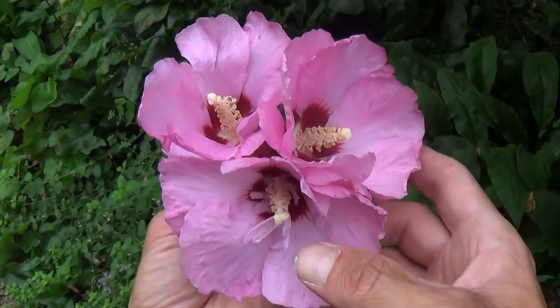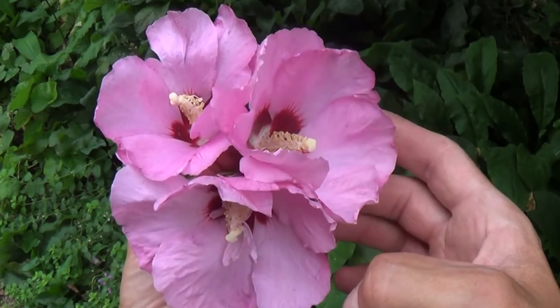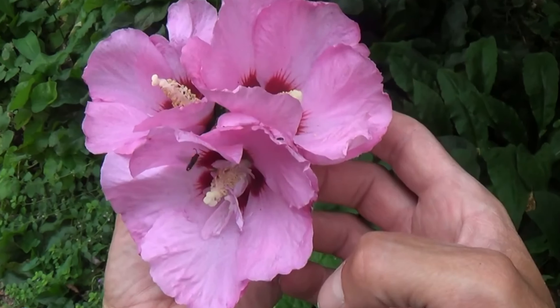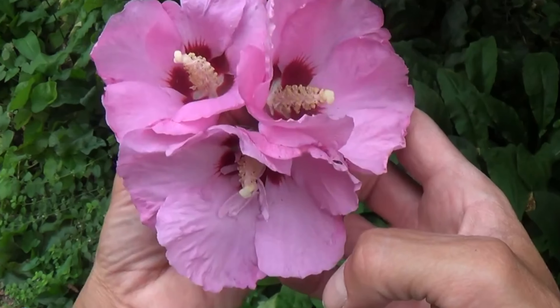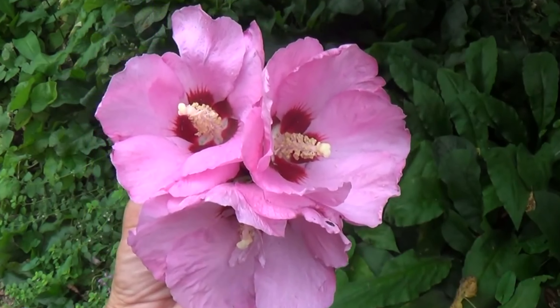I've never seen this before like this, but it might come once in a while. Are these effects from Japan, or are they just normal mutations that happen once in a while? I have no clue, but they definitely are mutating.